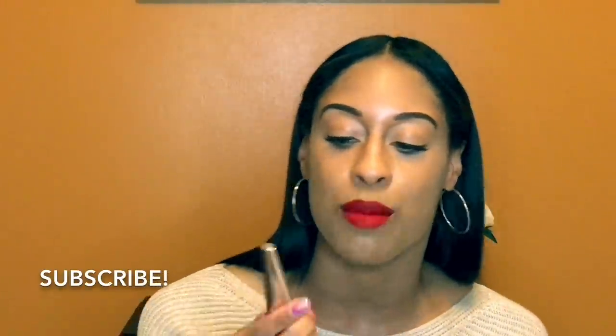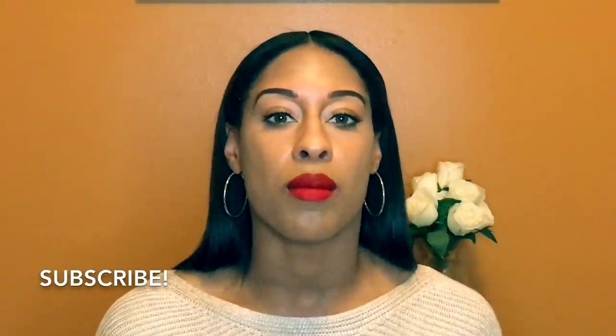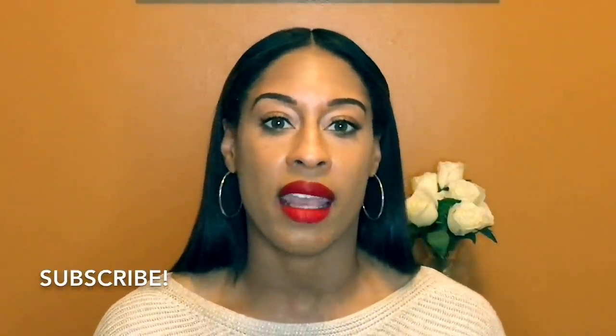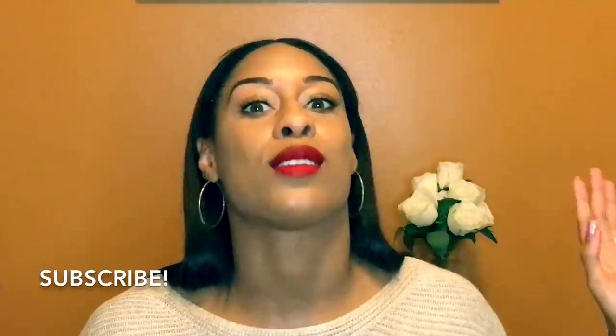Thank you so much for watching. I hope you enjoyed this review of the Fenty Beauty Lip Paint in the shade Uncensored — that's how it looks. Make sure you subscribe if you haven't already. I'm going to post more pictures with the liquid lip paint on my social media; on Instagram it's l.baldeo — B-A-L-D-E-O. Check out the description bar below where I have all my social medias linked. I got the second to last one at Sephora so I'm pretty sure every Sephora is sold out.